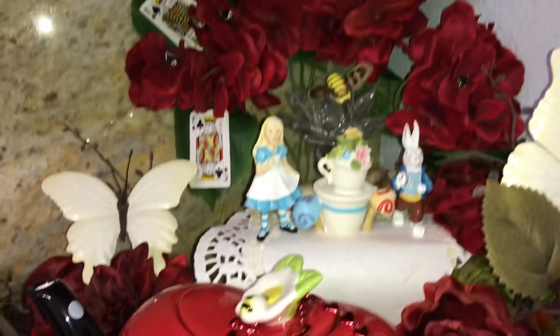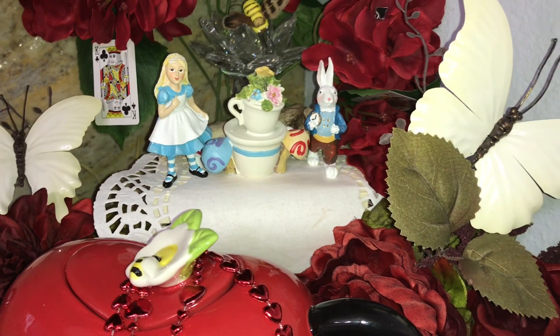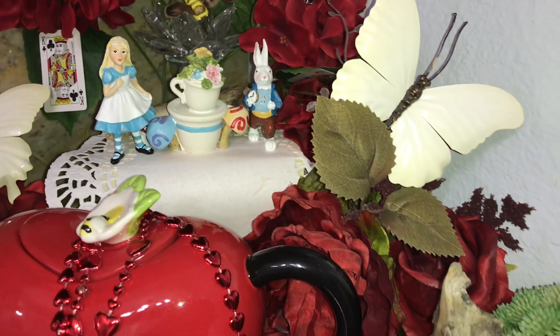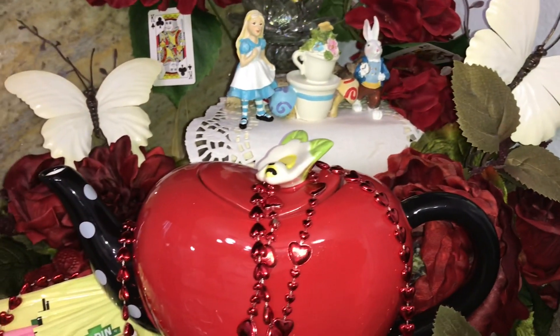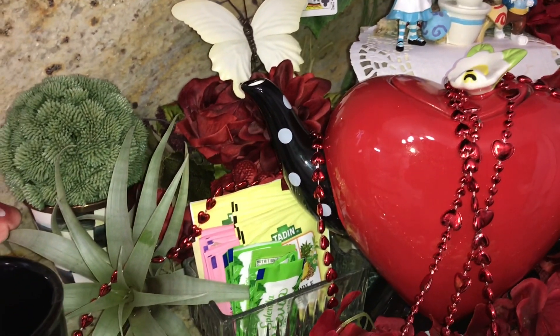What was your favorite piece? The beautiful white butterflies? Alice and the white rabbit? To me I like them all — that's why I buy them. I never just have one thing I love. I usually love everything. Let me know what you think.